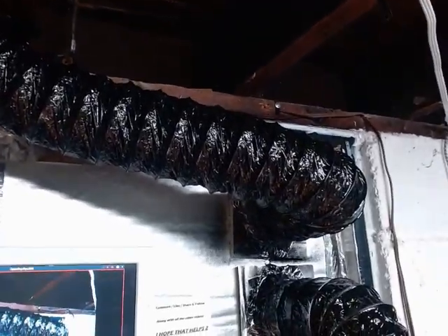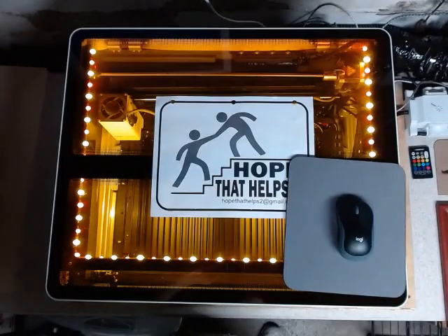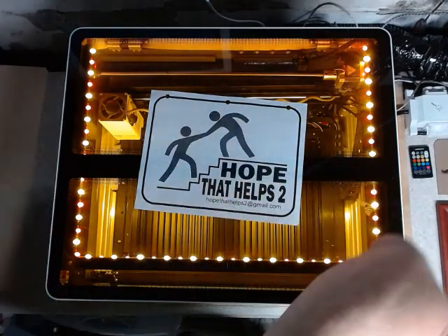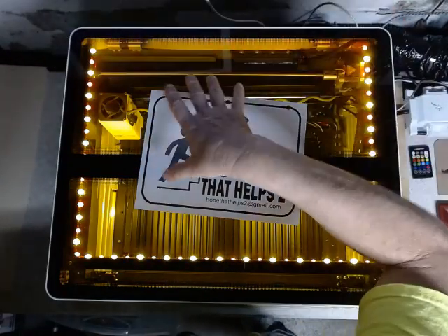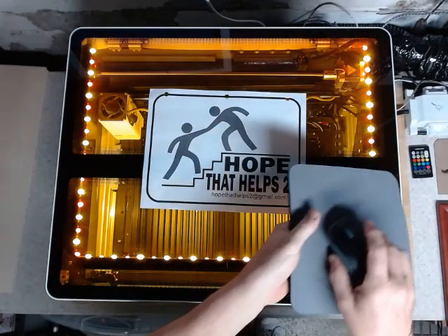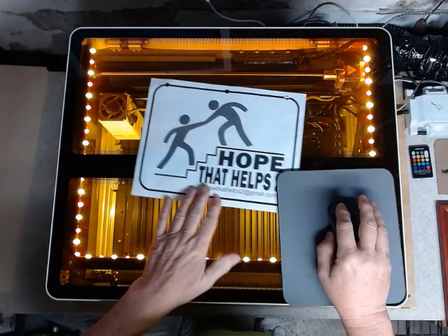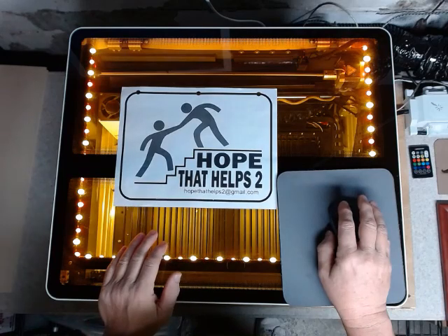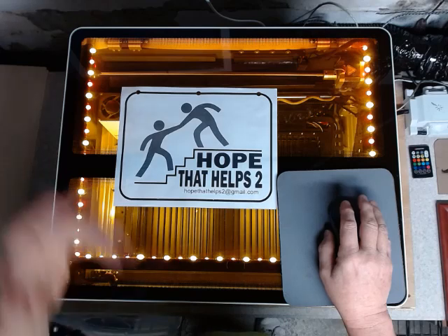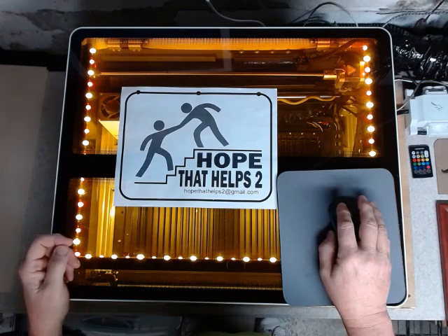This vent was silver. I painted it black because when you try to do these videos, the pipe comes overhead and shines down on it — silver gives a bad reflection. I hope I spliced this together and made it okay for you to use. Comment, like, share, and follow along with these other videos that I do. I hope that helps you too.